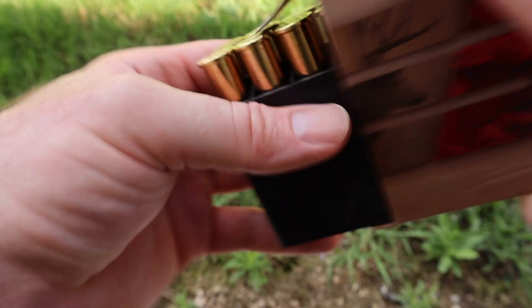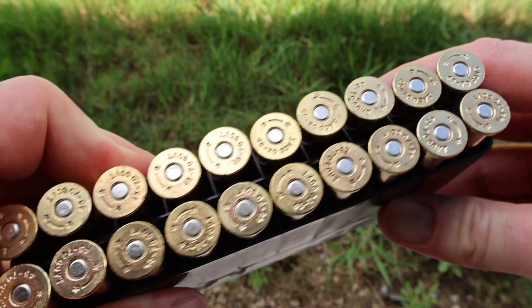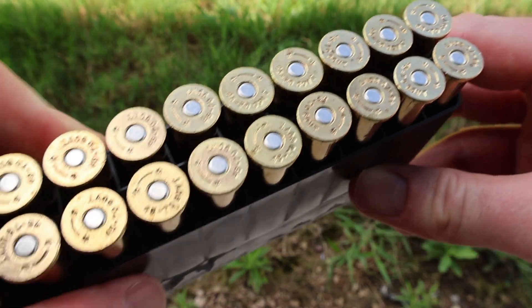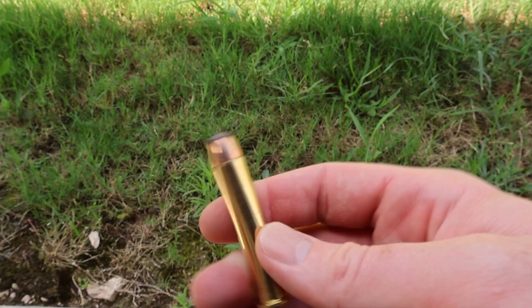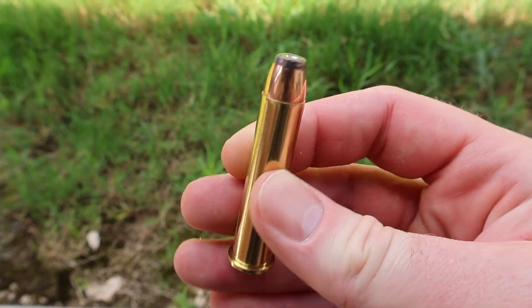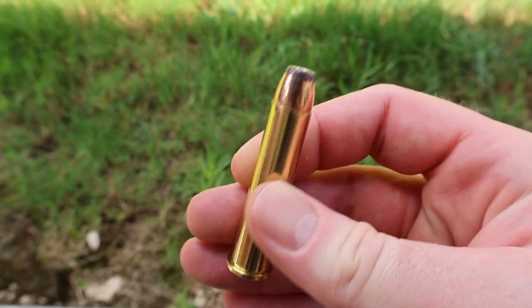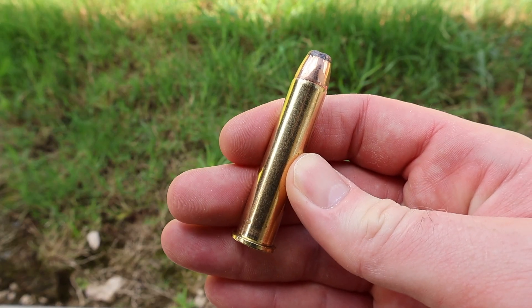Let's go ahead and open this box up. Barnes is using brand new Starline brass — very high quality brass if you're into reloading. And there it is: your big heavy hitter, big old flat nose lead tip bullet. Let's go shoot it and see how it does.